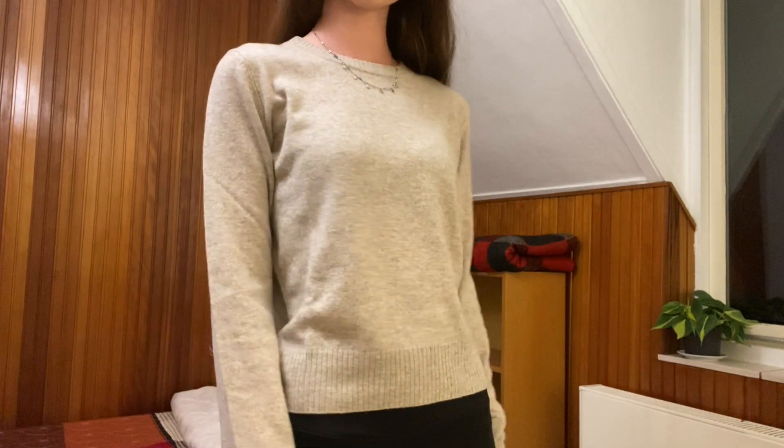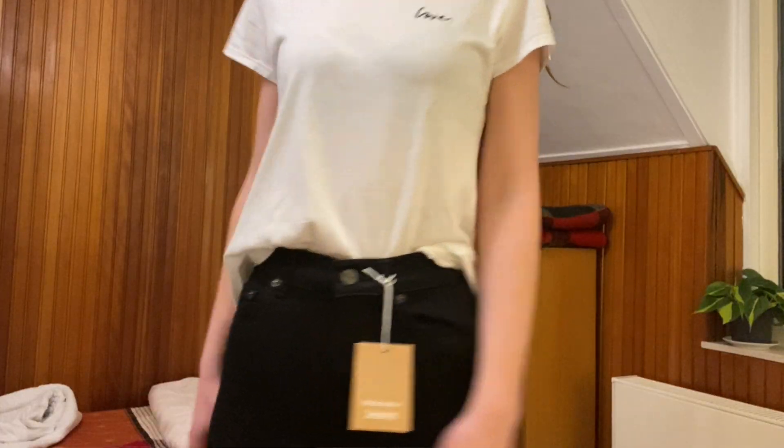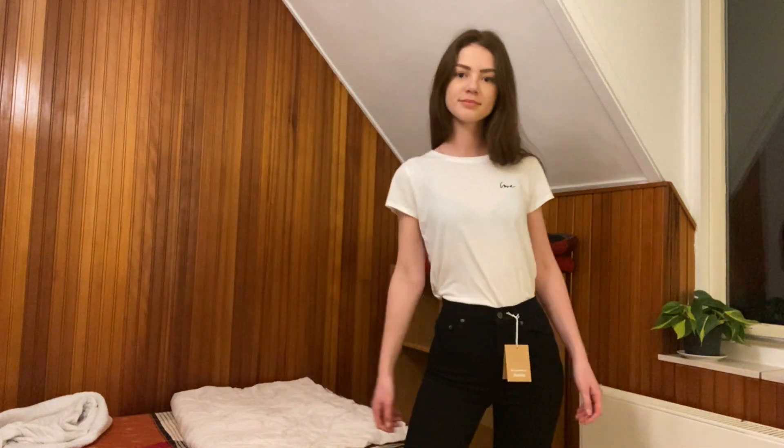So I got from them a beige sweater. I'm trying to be a little bit more professional so I thought this was a good sweater to wear to work. I also got these black jeans — I'm going to try these on and see if I like them more or less than the Levi's ones. That's it, bye.